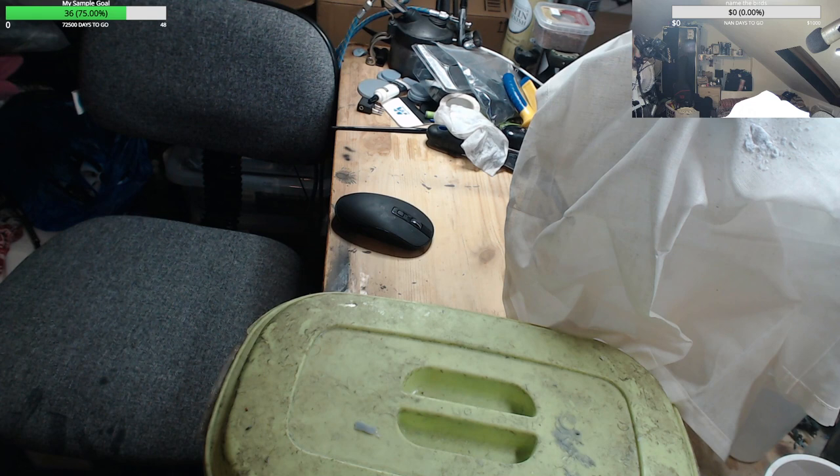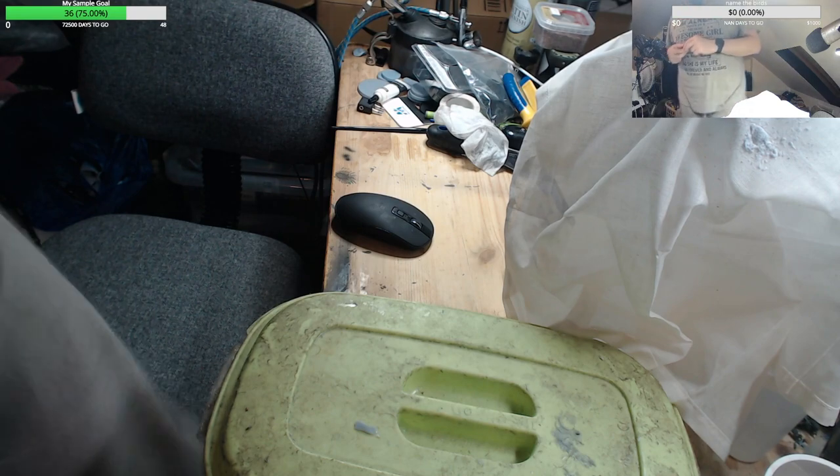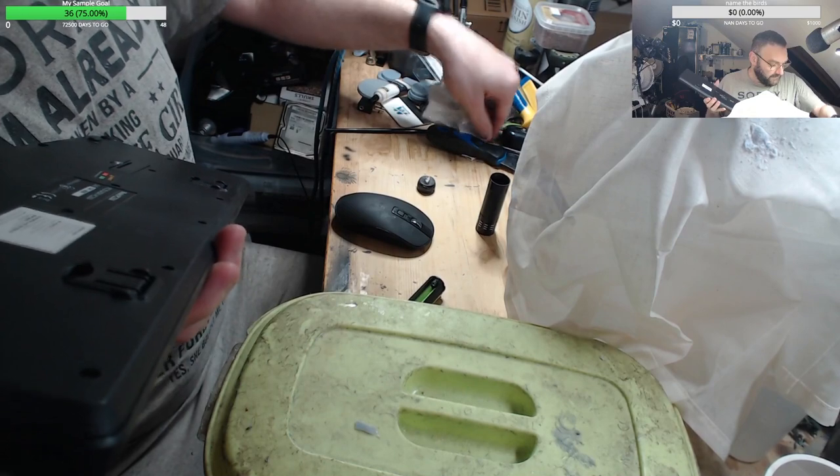I've got my UV torch... where is my UV torch? There it is. The switch is getting a bit manky. I'm not sure if it's the switch or if it's the battery — I think it's the battery. I'll just borrow one from the keyboard since I won't be needing that for a bit.